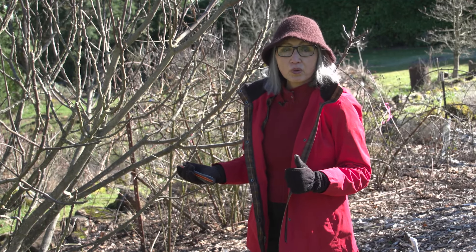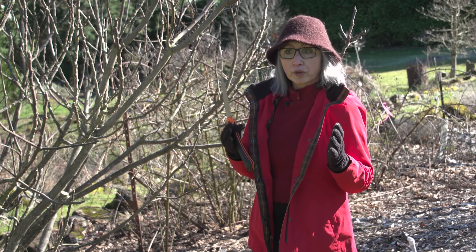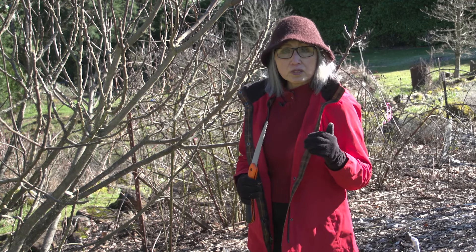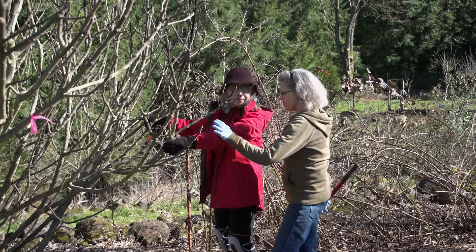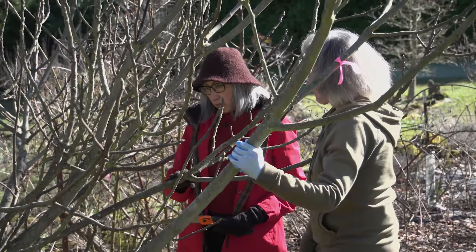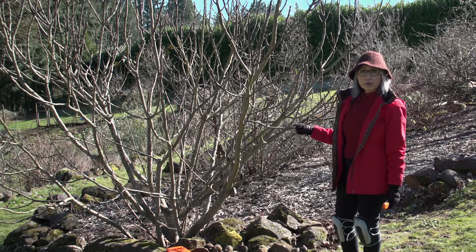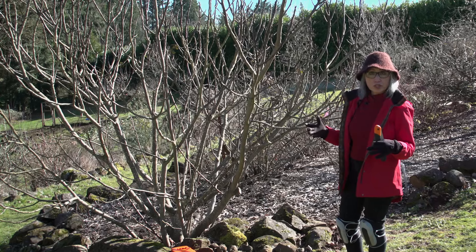First, I'm going to open the congested center where there are branches growing in parallel, meaning they will shade each other during the season, or they're growing together or toward each other, which means they will be rubbing against each other. That's not desirable. So I'm walking around the tree to spot those areas where cuts could be made. But along the way, I consult with the homeowner because this is not my tree, and I want to make sure when we're done, she's happy with the result. We have to remove some of the stems that are growing in the center of this plant in order to open it up so it's less congested and allow more air and sunlight to reach throughout the plant.